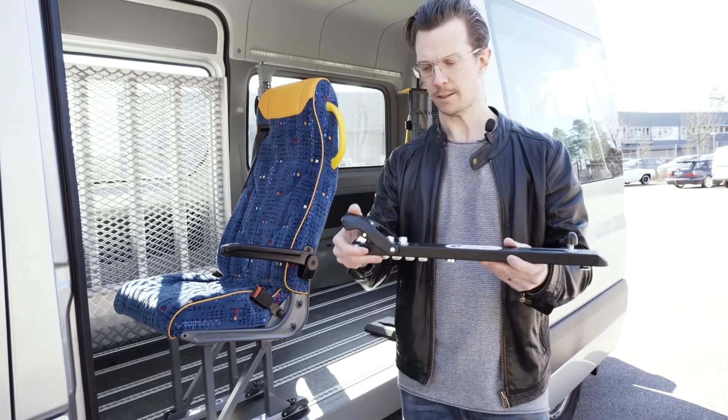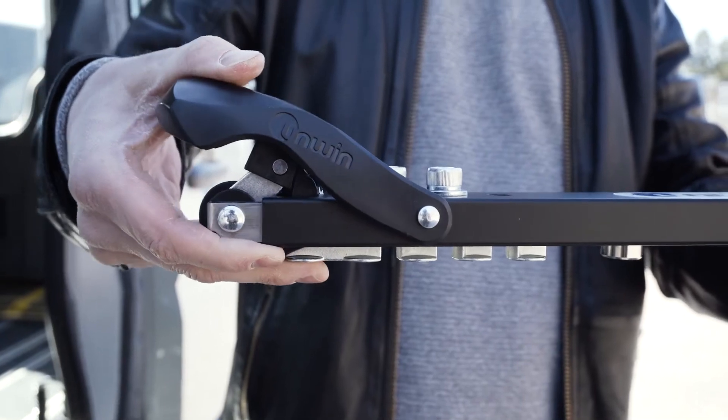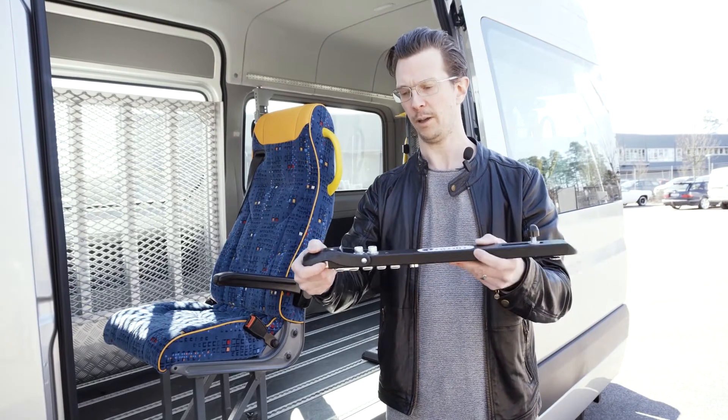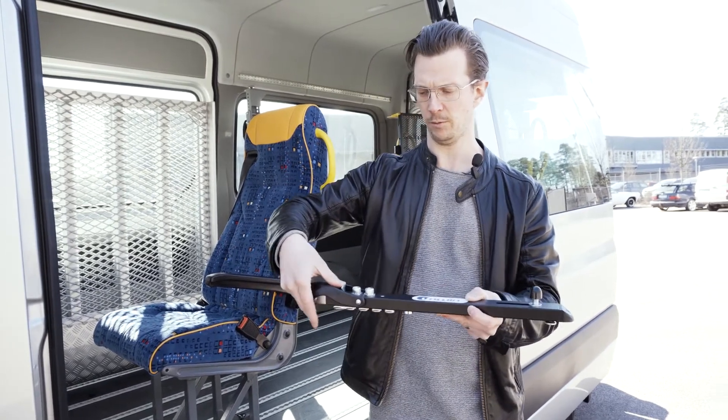To lock the seat, you simply locate it into the tracking and press down here with your foot. To prevent it from coming up accidentally by someone kicking it, you have to push this release button to release it.